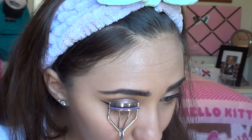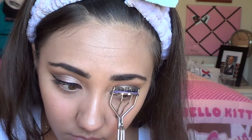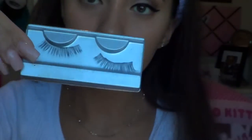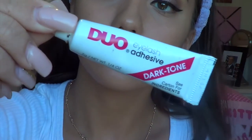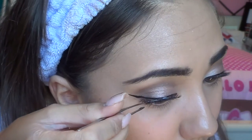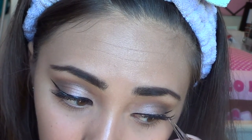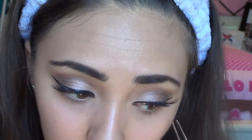I'm curling my lashes — I curl them twice on each side — so that when I put my falsies on they'll blend right into them. For my lashes, I'm using ones from Sephora — I don't know what they're called because I didn't keep the original packaging, sorry! I'm also using my Duo eyelash adhesive, placing it onto my lashes with some tweezers.